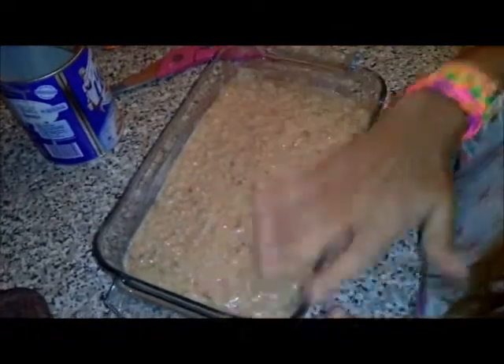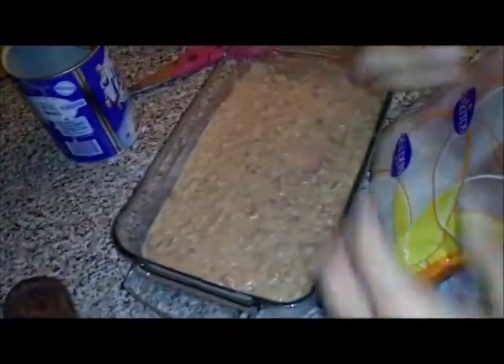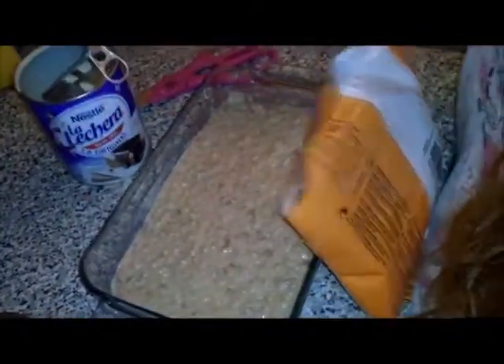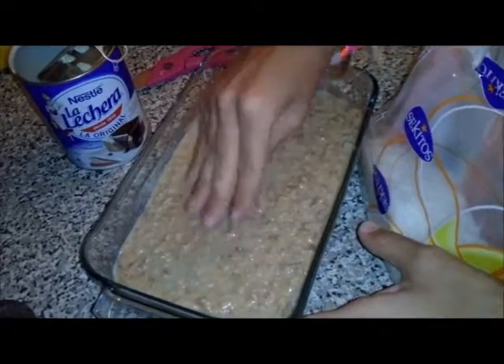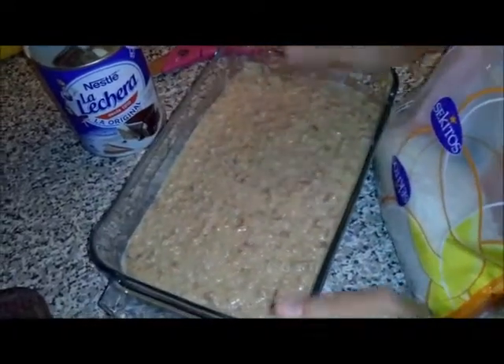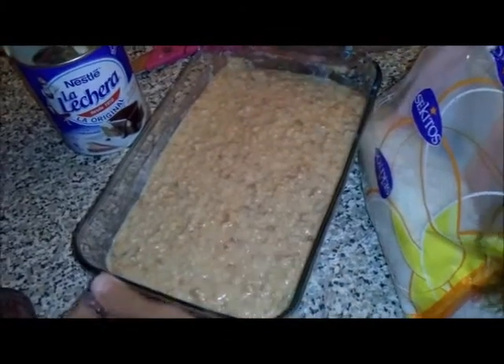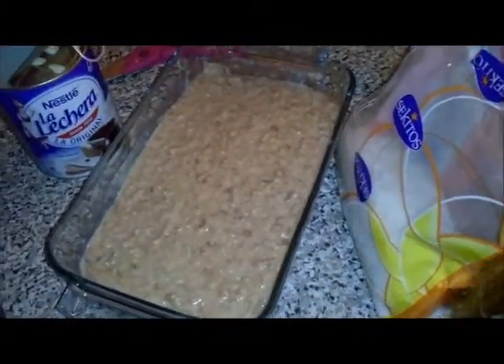Ya después de echarle el coco, queda así. Lo ponemos uniforme. Tengo que deciros que mientras estaba moviendo el coco he tenido que echarle un poco más de leche condensada, porque al echarle el coco se va quedando más seco y es necesario que se quede un poquito manejable. ¿Por qué? Porque cuando se meta dos horas a la nevera, se va a poner más duro. Entonces, estaba ya demasiado duro y le he echado un poquito más de leche condensada.